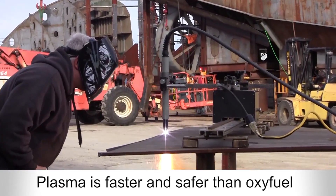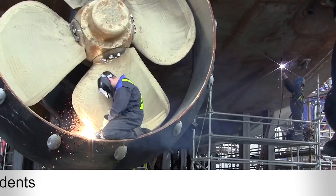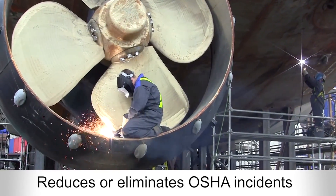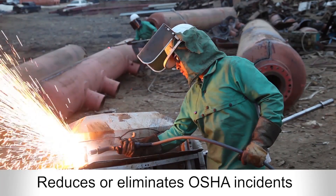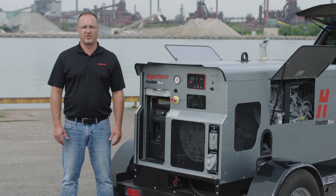Not only is plasma significantly faster than oxyfuel or grinding, it's also much safer, reducing or eliminating OSHA recordable incidents such as eye injuries from grinding or back injuries from lifting and carrying cylinders. In fact, unlike oxyfuel, no gas cylinders are required.